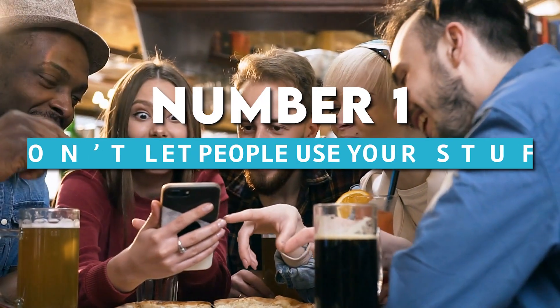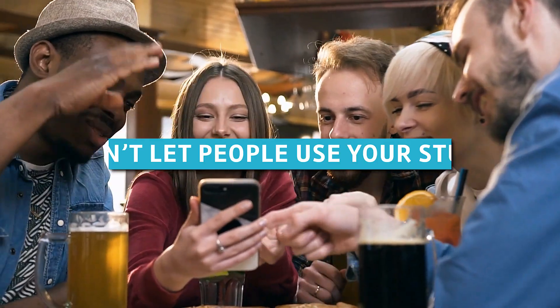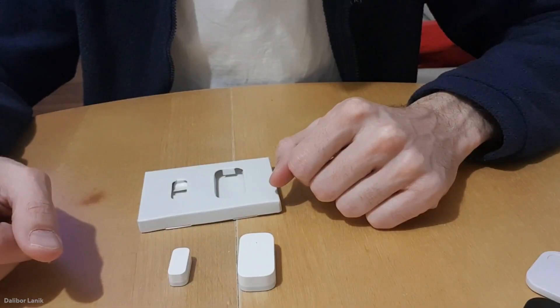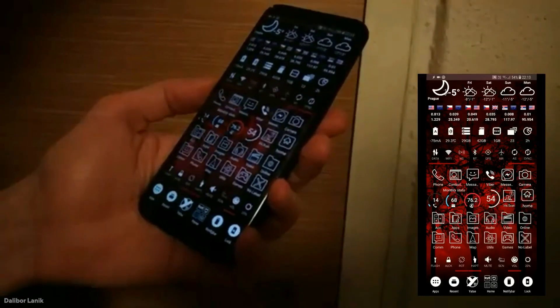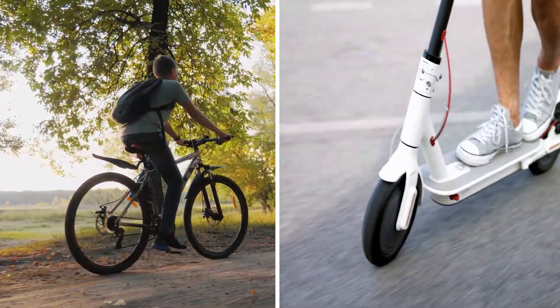At number 1, we have the simplest use: don't let people use your stuff. If you have something that people tend to use without your knowledge, a vibration sensor is absolutely perfect. As soon as the item is collected, you'll receive a notification. It can be a bicycle, an electric scooter, or even a car.